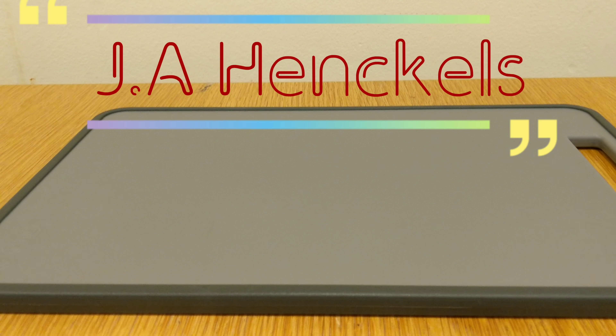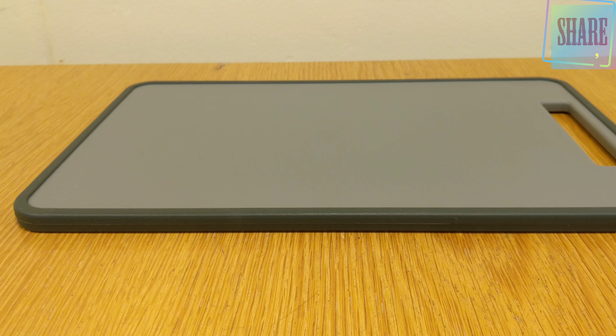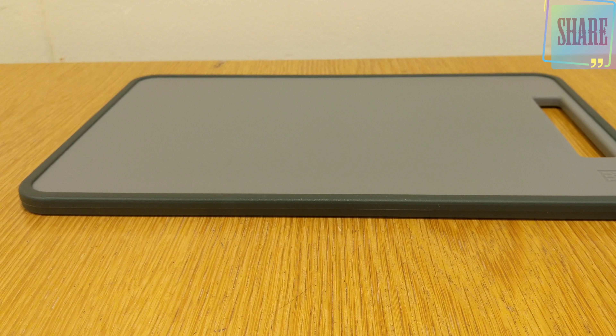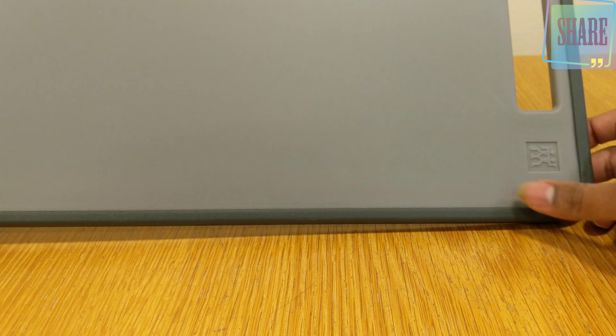If you want the latest and best gadgets for your kitchen, please consider subscribing to the channel. This is a chopping board, but if you're a fan of Zwilling — one of the best knife manufacturers — this is a companion to go with your knives. These are superb German knives, and with this Zwilling chopping board you can see it's got the twin J.A. Henckels sign on it.